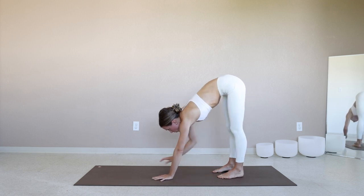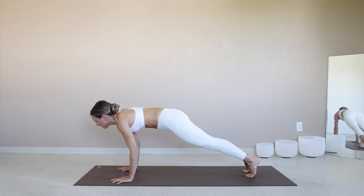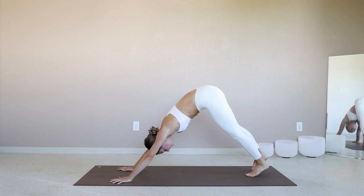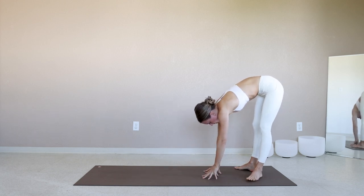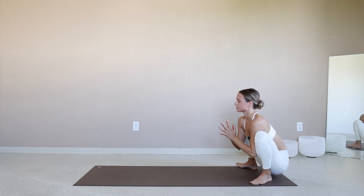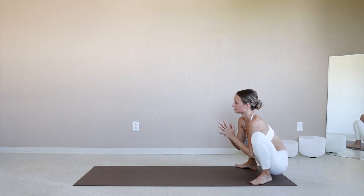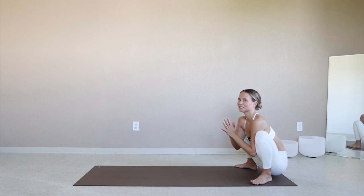Inhale to shift forward. Exhale to lower halfway. Inhale for upward facing dog. Exhale for downward facing dog. Walk the hands back towards the feet, bring the toes to the wide edges of the mat, sink the hips down — come into malasana, yogi squat. Slow the breath back down here. I can hear my camera struggling to pull focus right now, so sorry if this gets a little blurry.